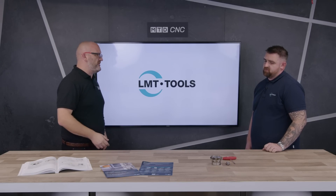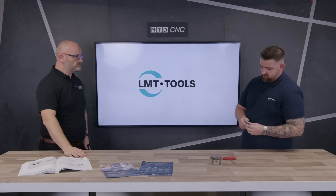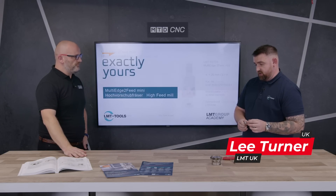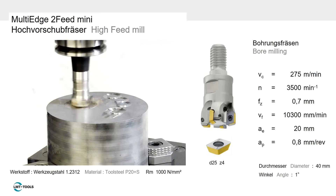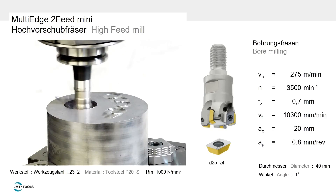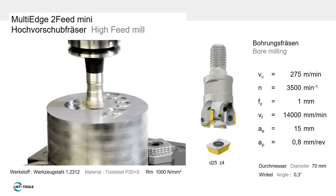Tell us about your high feed. Thanks for having me, Joe. We'll start off with the multi-edge two-feed high feed cutter. This is a two-edged insert — predominantly it started being used in the mold and die industry, but we've now developed the geometries and grades to open that up into other sectors: aerospace, automotive, and general engineering.